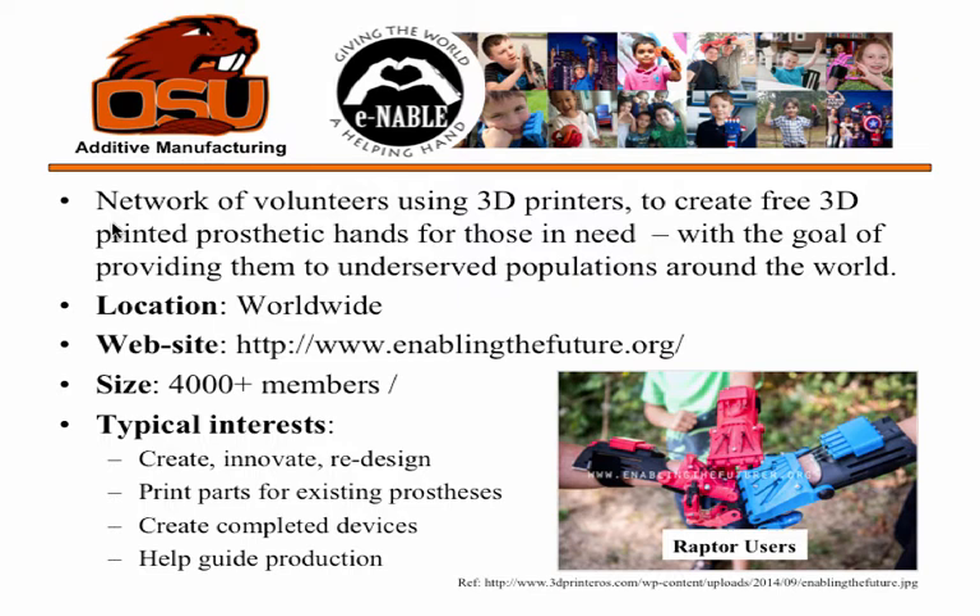The first example is through a network of volunteers called Enable. It's basically a network of designers, engineers, and enthusiasts using 3D printers to create free 3D-printed prosthetic hands for those in need. The goal is to provide them to people all around the world — a worldwide network with 4,000 members and growing.